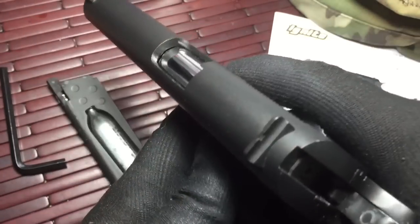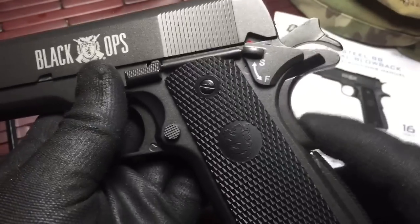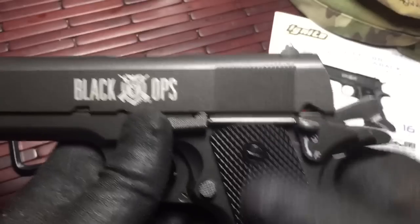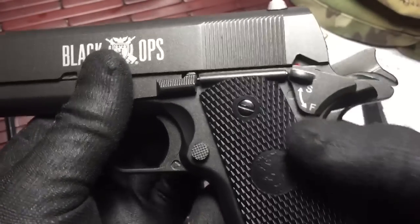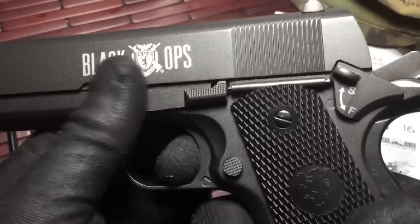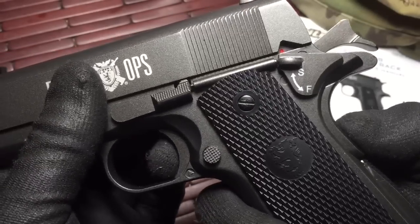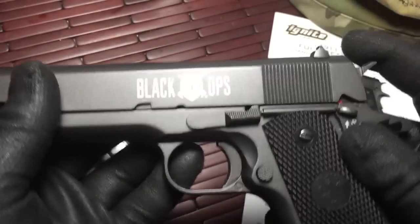You have the slider release that operates the trigger. The safeties all work — the grip safety, the rear safety — all manipulate correctly and operate. If I put it on safe like it is now, you can't pull the trigger. Take it off safe, you can't pull the trigger unless you operate the rear grip safety, and then it fires.